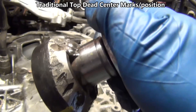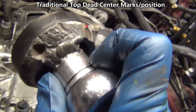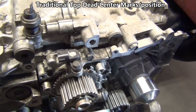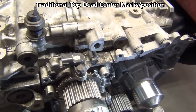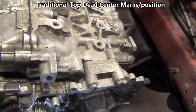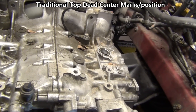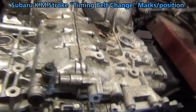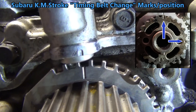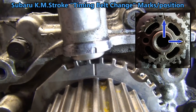I took a harmonic balancer, plasma cut it out from the rest, and welded a 31/32nds socket on it because you never use that. It's got yellow paint where the key is and red paint on the opposite side. What we're going to do is turn it until the marks line up — just go clockwise a quarter turn until the red one's up. When you have the red one up, you can see the marks under here are lined up. With those marks lined up, we're ready to do a timing belt — those are the timing belt marks.